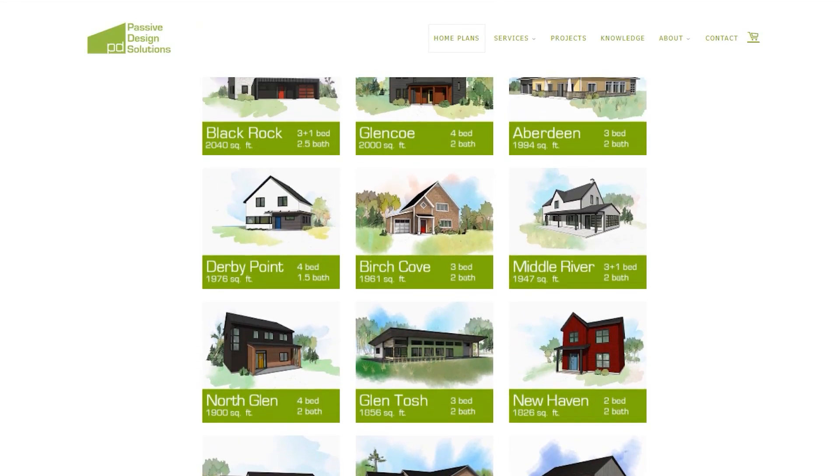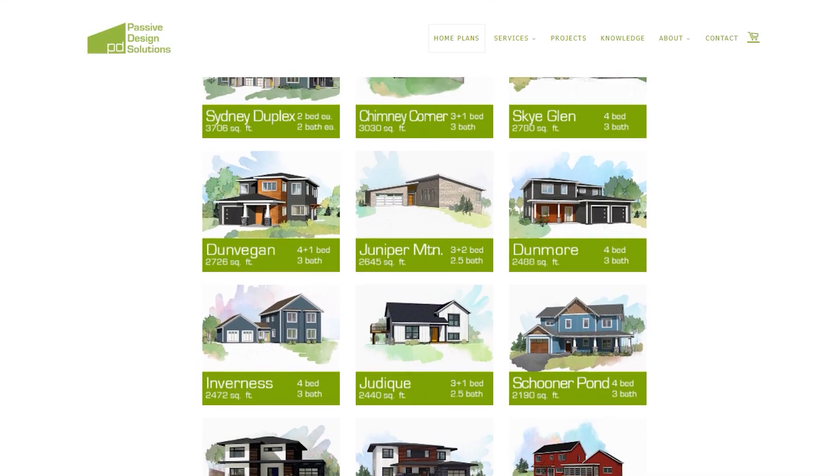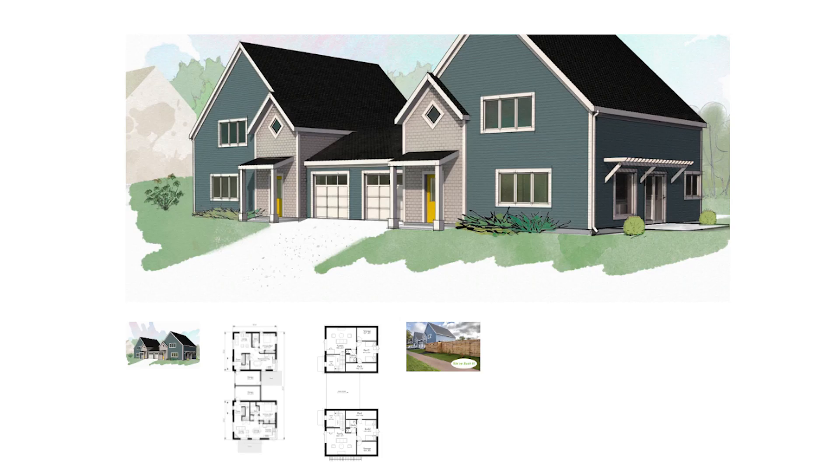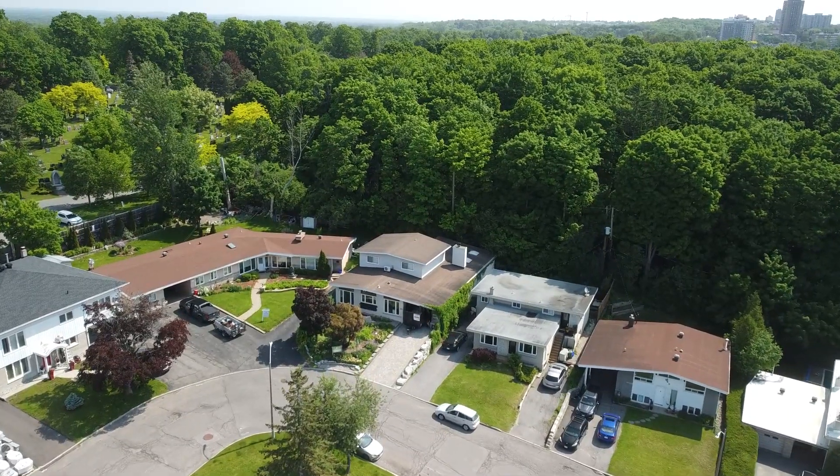We have some exciting news for those looking for passive house and net zero designs. We recently partnered with Passive Design Solutions, who have completed over 100 passive house projects in cold climates. They can save you time and costs for architectural design by selecting one of their ready-to-build passive house plans, ranging from 500 to 3,500 square feet, with different orientation options. Check out the link in the description below and take advantage of the Conscious Builder discount.